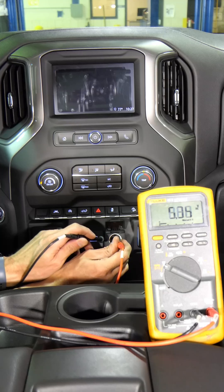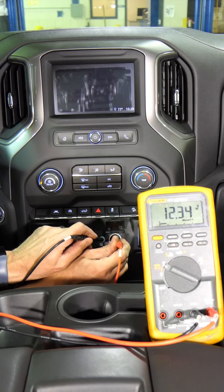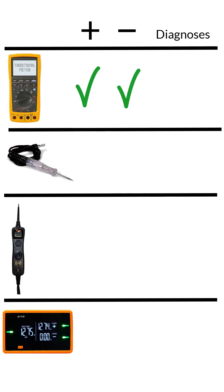I'll start with the multimeter. It shows 12.34 volts, same as battery. This means both power and ground are good — that's telling you to replace the dash cam.